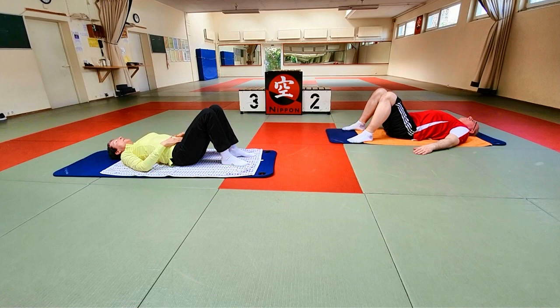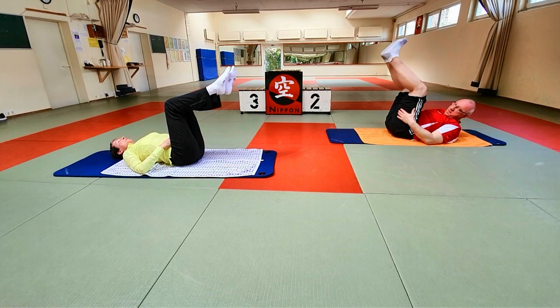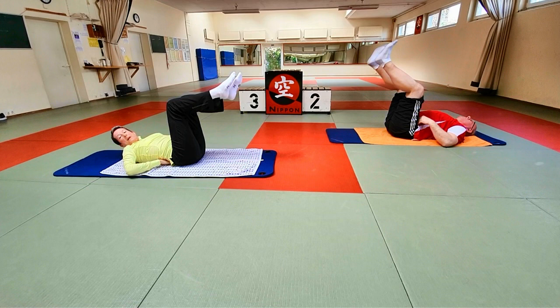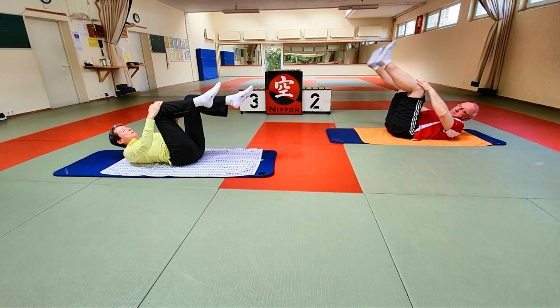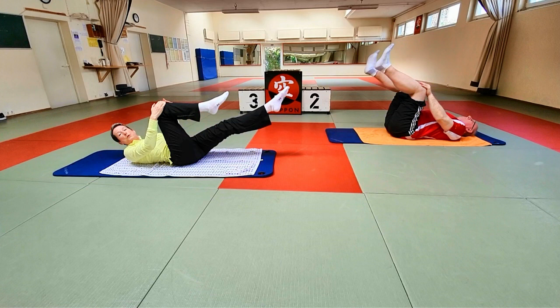Dann geht es schon ein bisschen in die Kraft rein, für die Bauchkraft, die eben ja auch schon eine Rolle spielte. Wir nehmen erst einmal beide Beine gebeugt wieder nach oben, in neutrale Position – überprüft das nochmal. Jetzt Zentrierung aufbauen: das Brustbein zieht durch den Nacken, Oberkörper ein bisschen anheben – nur so weit, dass ihr das kleine Käferchen hier noch am Leben lassen könnt. Und eine Hand legt sich an. Ein Bein streckt lang aus dem Hüftgelenk, das Bein bis zur Fußspitze gestreckt.